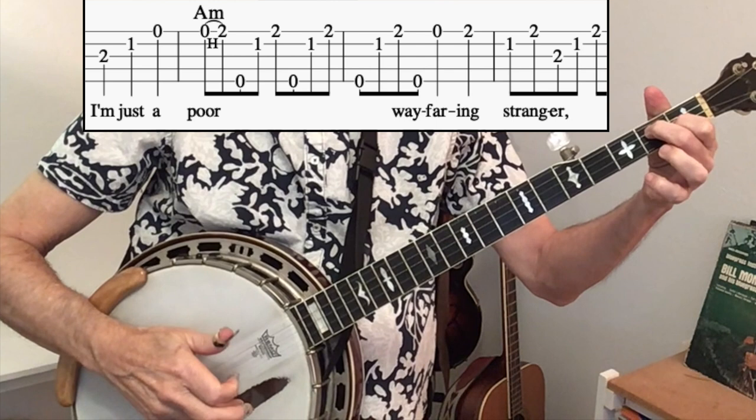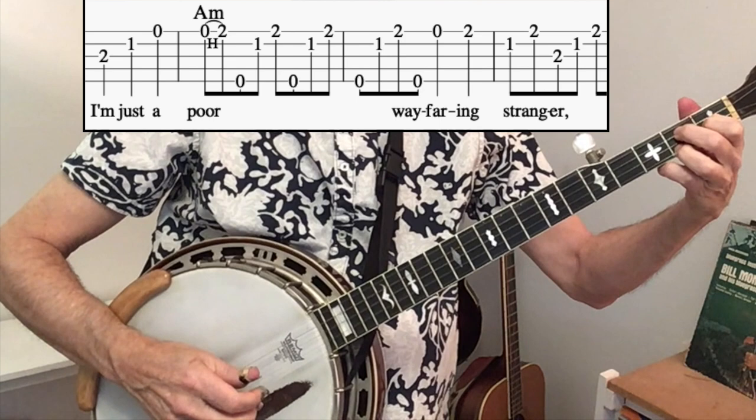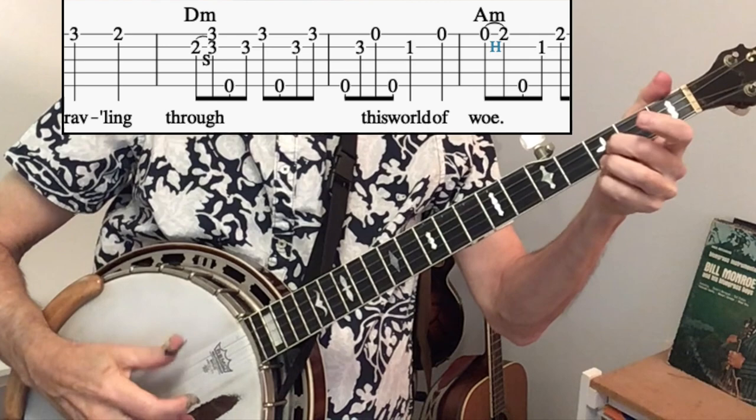As you play that, you've got quarter notes. Then you hit the first string again as a zero-two hammer-on. Notice that the forward roll, once you get it going, extends into the next measure. The same thing happens with the D minor phrase, traveling through — keep that forward roll going. You do lift your third finger in the second of the two measures.